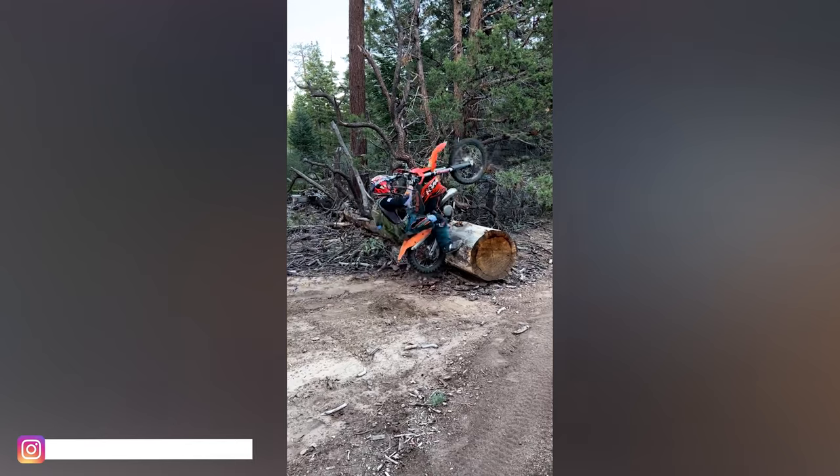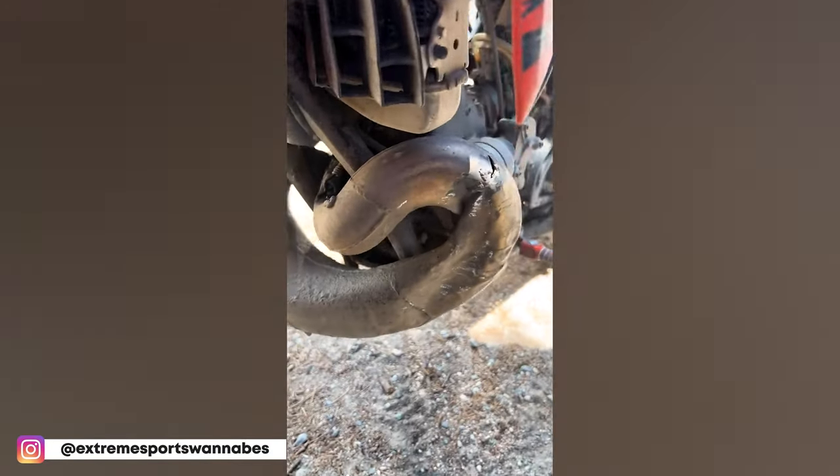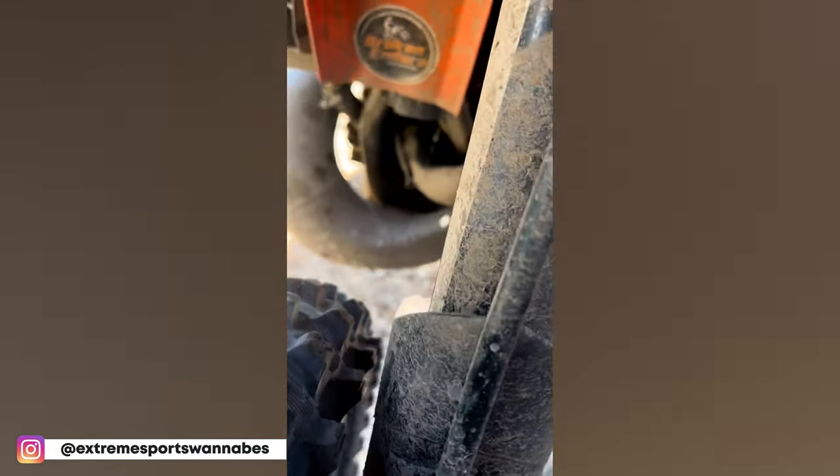I recently got my first two-stroke bike, and John beats the crap out of his pipes. We've got lots of clips on Instagram where he's literally flattened the pipe and had to have the bike trucked out because it won't run very well.